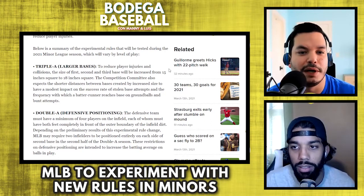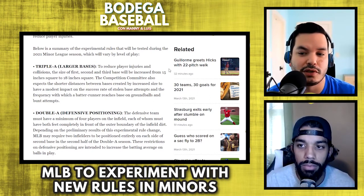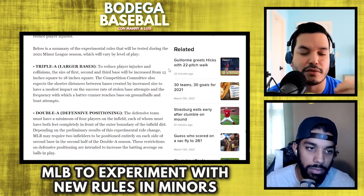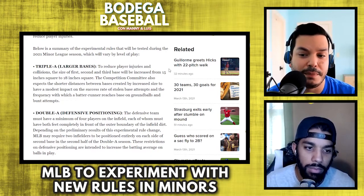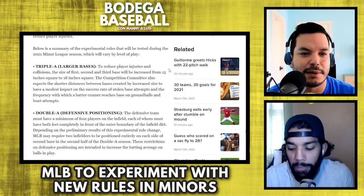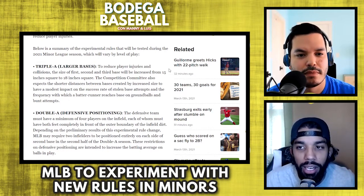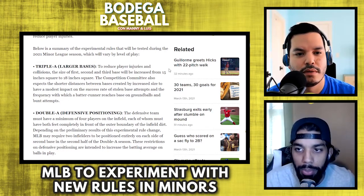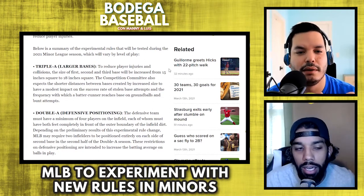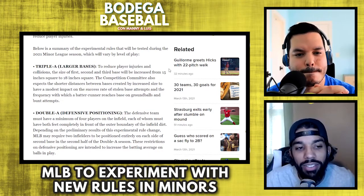You don't bunt if you're into analytics, you don't steal bases if you're into analytics. But I think this will increase stolen bases as well, because if you're reducing the distance to the base by three inches square, how many bang-bang plays have we seen at second for a stolen base? Teams will be more willing to send a guy to take second base moving forward. So you believe this is going to have a significant increase overall — stolen bases, bunting, extra hits — all that stuff? Based on this increase from 15 to 18 inches, I don't think it's going to have a significant increase.